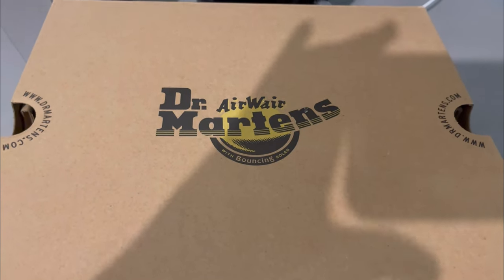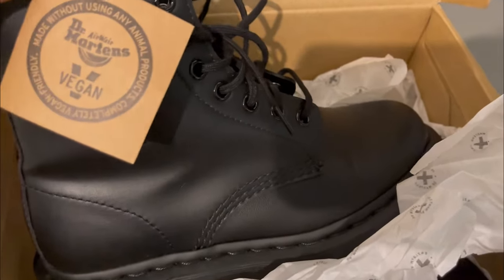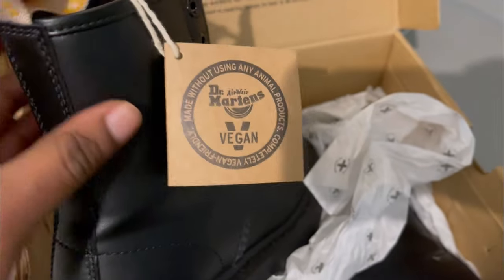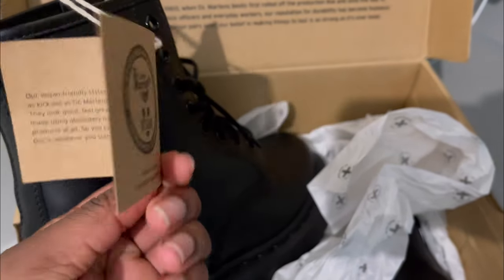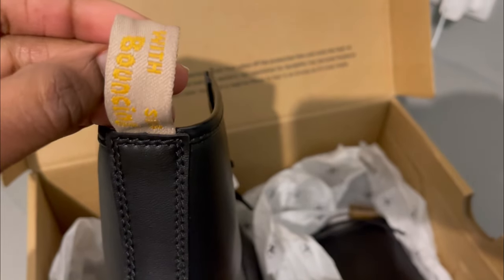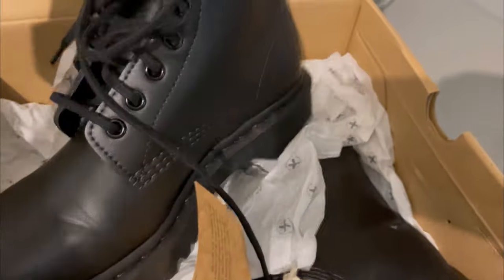Another thing about sizing: when buying the leather ones, they advise that if you're in between sizes you should go a size down. For example, because I'm a 4.5, I should have gone for a 4. But because these are vegan leather, they're not going to stretch as much as the leather ones, so size 5 was perfect for me. If you're getting the vegan ones, don't go too small, because they won't stretch the way the leather ones do.